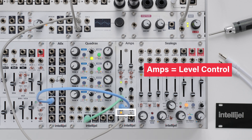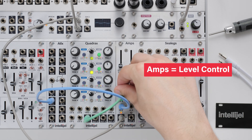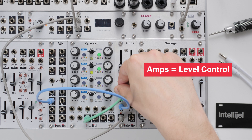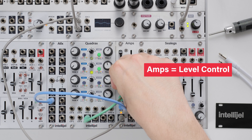Both the output and the CV in have LED indicators so that you can visualise how the VCA is working. Green means positive voltage and red means negative voltage. The CV input can be tailored using the attenuator to control the range, the inversion switch to flip polarity, and it can also be offset manually using the slider at the top. As you can see, there's a lot of versatility in shaping the CV inputs on Amps without the need for additional modules.